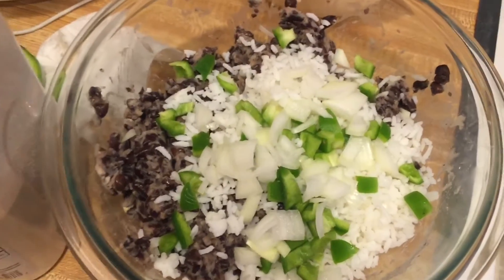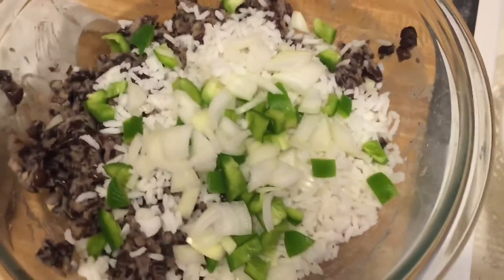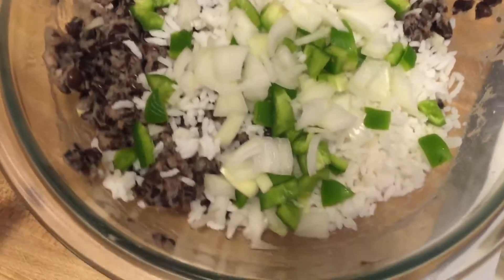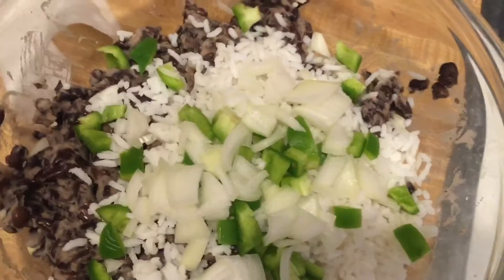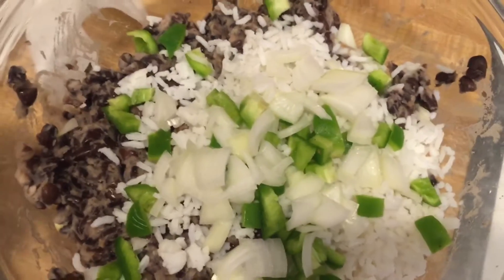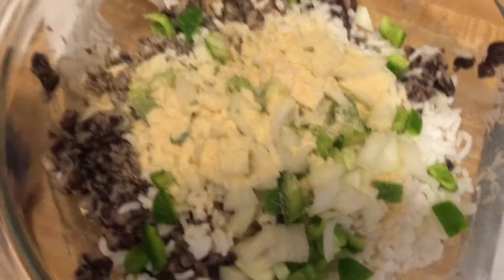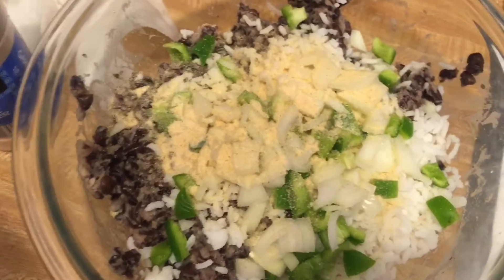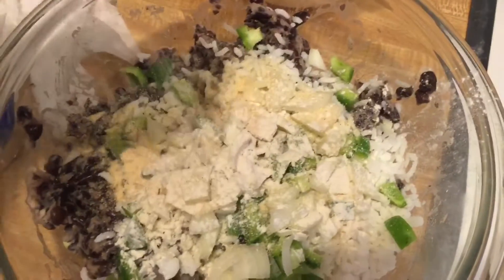I tried to mash the beans with my cheap plastic potato masher, then ditched it, tried to use a fork, ditched that too, and just used my good old hands to squash the beans. Then I added about three-fourths of a cup of rice — keep in mind I'm using what I have on hand, the rice was already cooked and in the fridge. I'm adding some garlic powder and also some finely chopped bell pepper and onion from the garden.